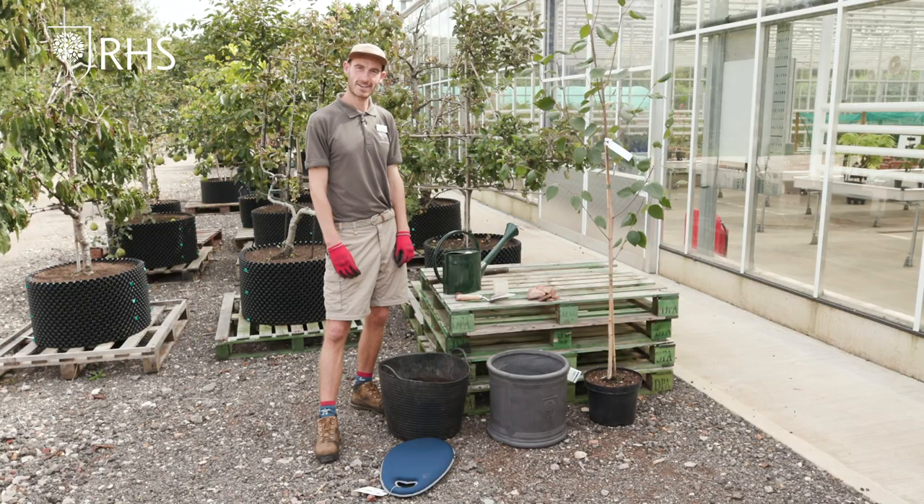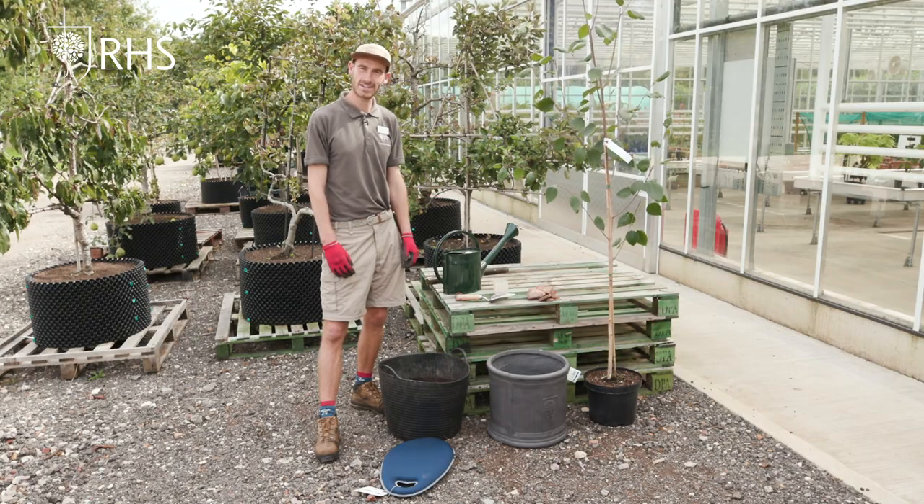Hi, my name is Mark Tooson. I'm a Welcome Riverside Team Leader here at RHS Garden Wisley and today I'm going to be showing you how to plant a tree into a container.